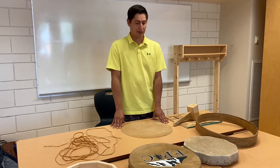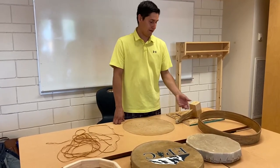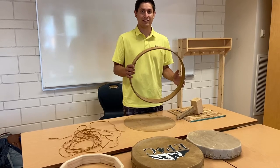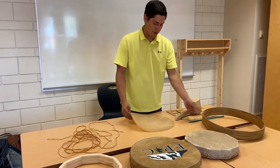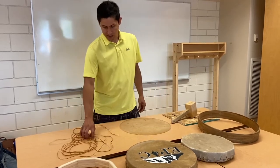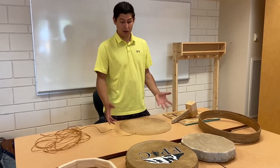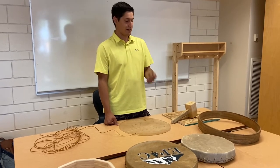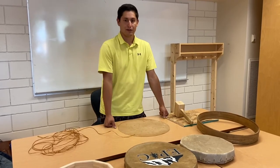Today we are going to be making a drum. We have all the supplies here that we need. We have a kit as an example — this is a kit from Pacific Leather in Vancouver. They sell kits that have steam bent wooden frames along with a buckskin hide. They will also sell you some synthetic sinew, which we use to lace together our drum. You will also need a leather punch — either a hammer-type or a plier-type.